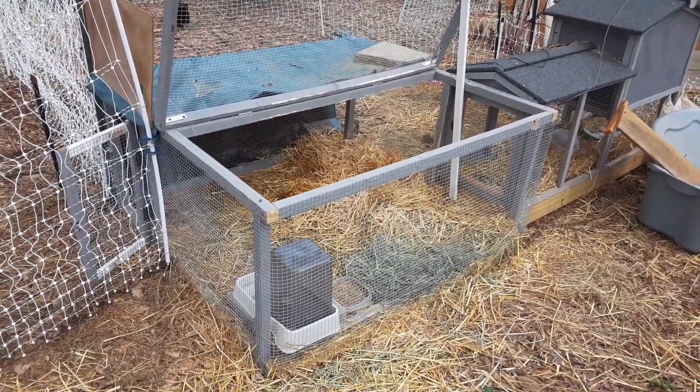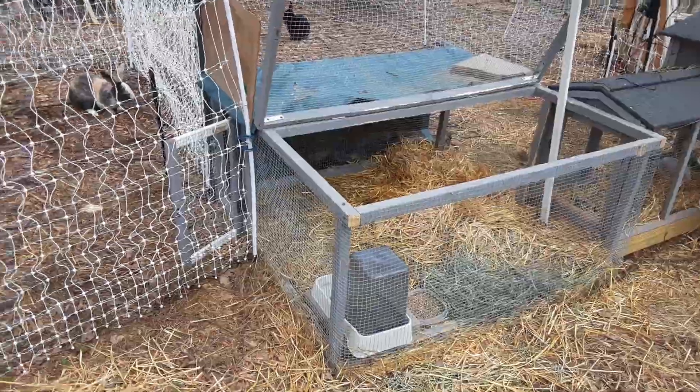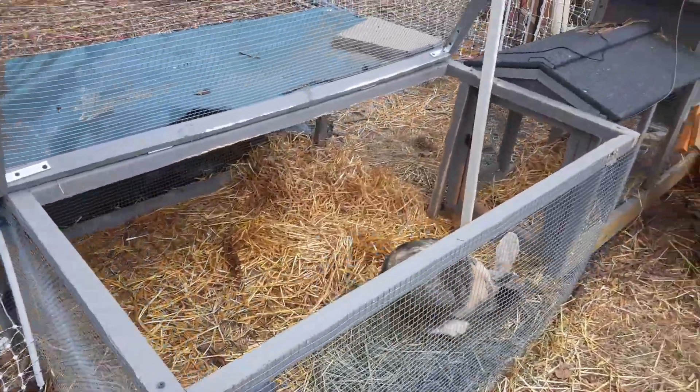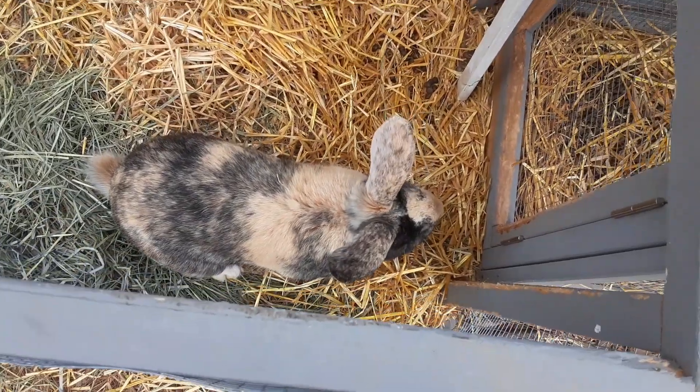Just beware that this is a two-foot span, and bunnies as big as Quinn can and will hop out if they see the door is open. I don't think so, sir — that's not what's happening right now.